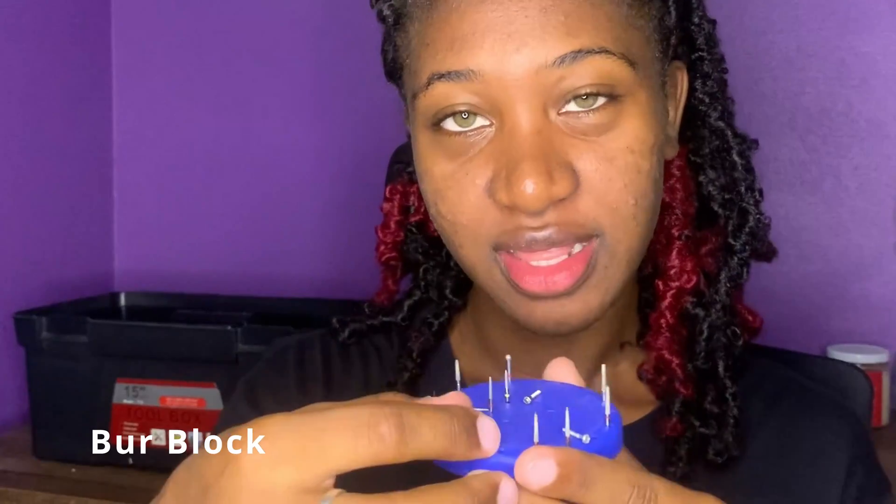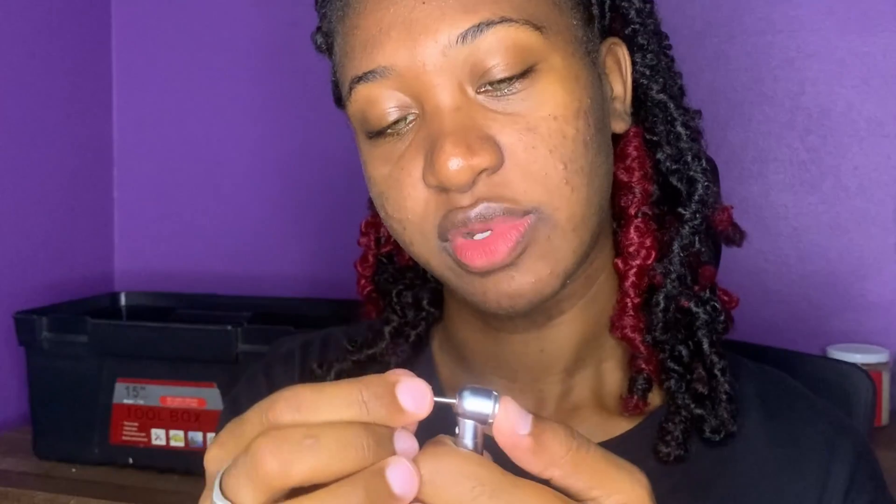Then I have my burr block. These small things that you see on it are burrs, and I would put these burrs into my high-speed handpiece like this. You put it in, press down on the back, and then it goes in.